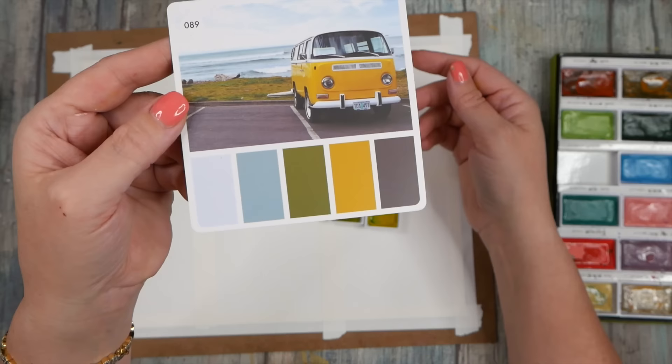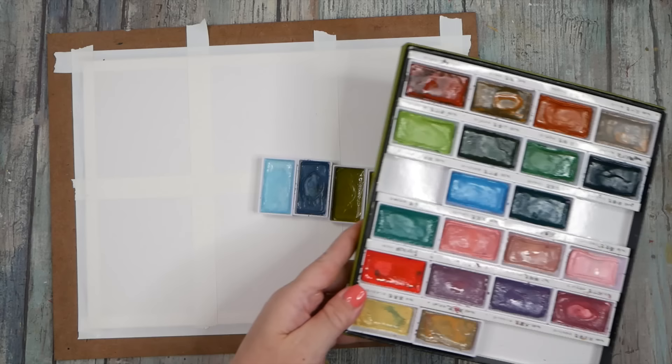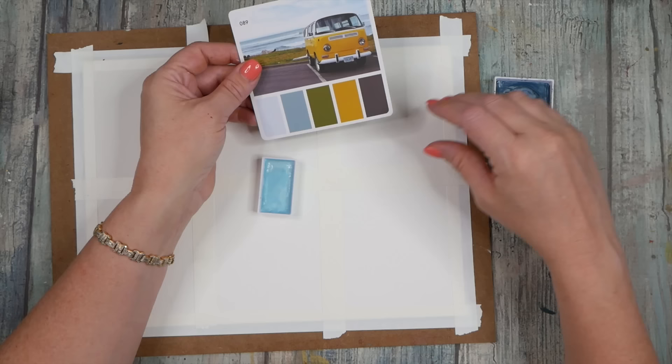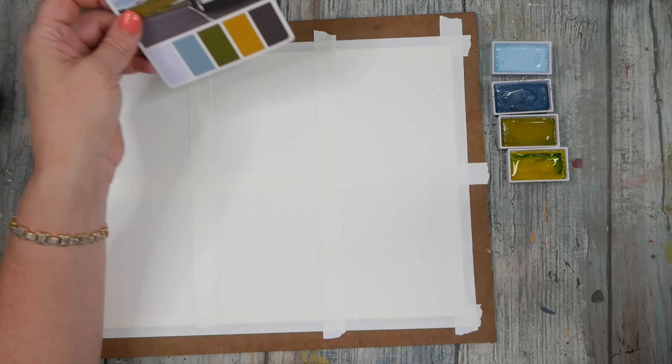I definitely would never have picked them, so let's give it a go. I've got my Art Nouveau colors out because these four colors kind of match the card pretty well — might not be exact. This color may be way off and I may regret that choice: 404 saffron yellow, 405 green gold, 601 grayish blue, and 51 pale aqua. We're just gonna jump right in.